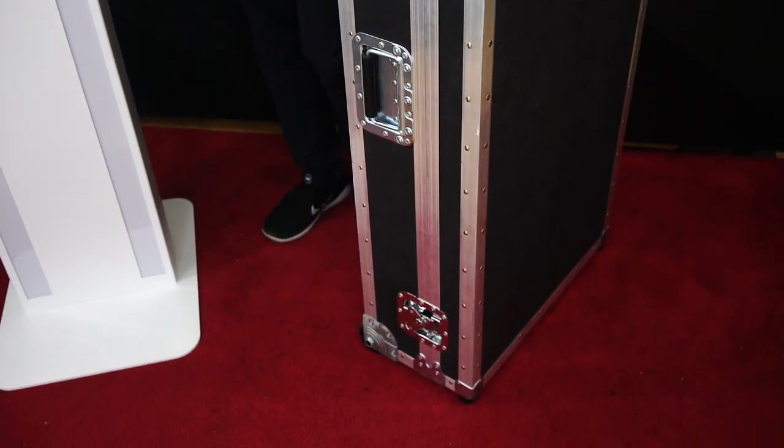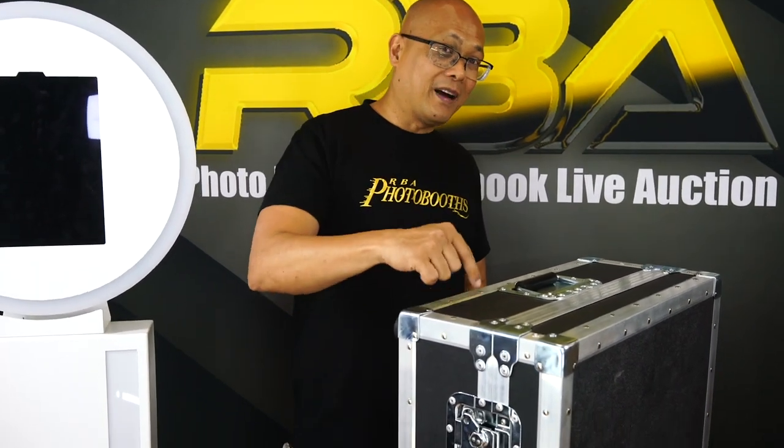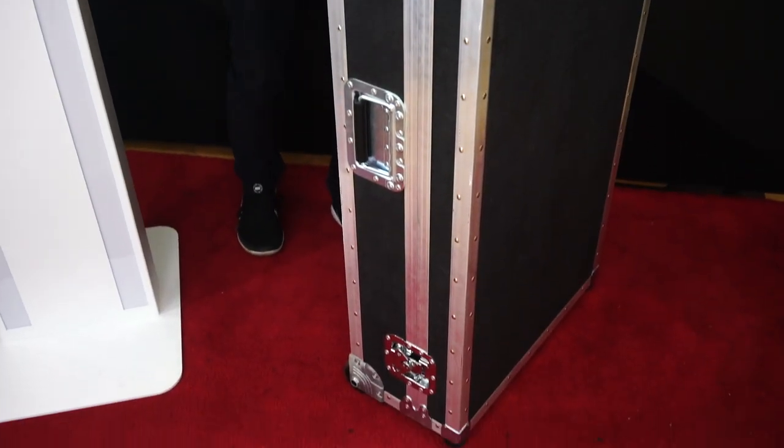Remember, this is very, very important to keep your investment looking brand new. Because at some point, you're going to want to sell your investment, and you're going to want to sell it with the highest value. What better way to keep that value high than when it's protected by this road case right here. Let this case take all the beating for your product.